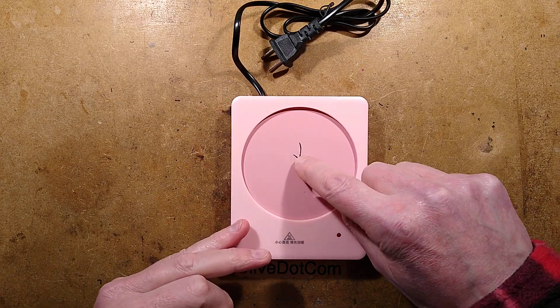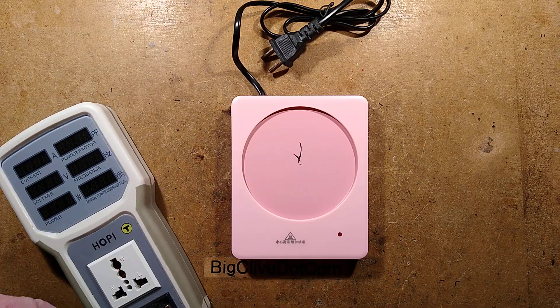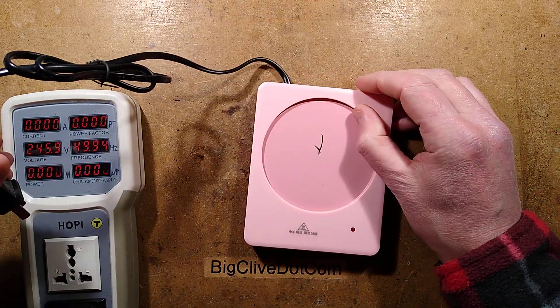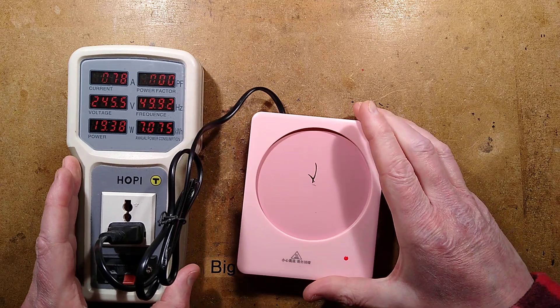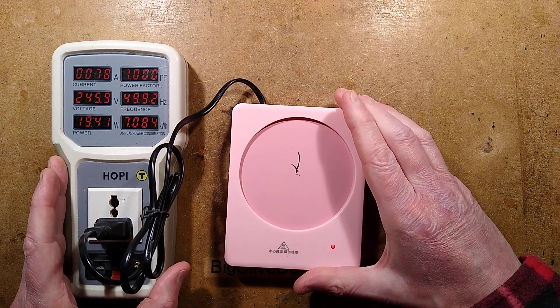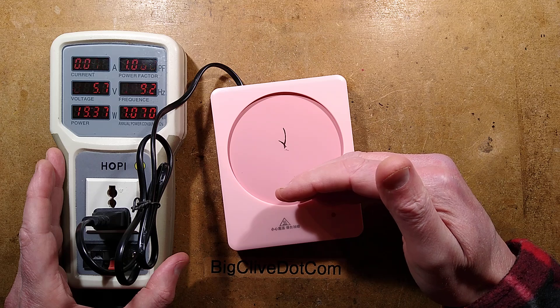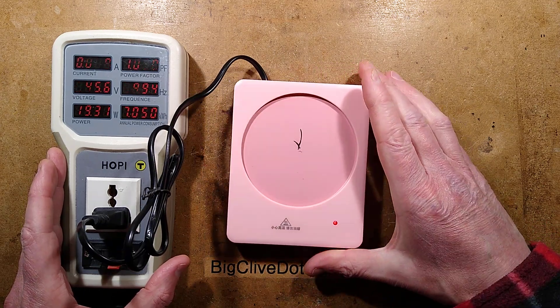So here it is — the reason there's a big scuff mark in the middle is because I've tested this. Let me plug this into the hoppy. It shows about 19.4 watts and the little flickery red indicator goes on. I'm guessing that's an LED and resistor — might be a neon, I think it's an LED.